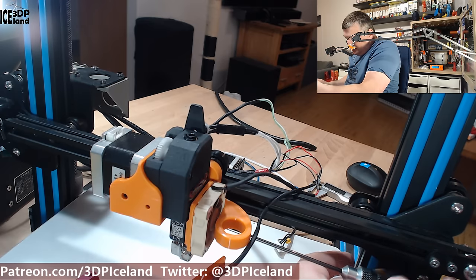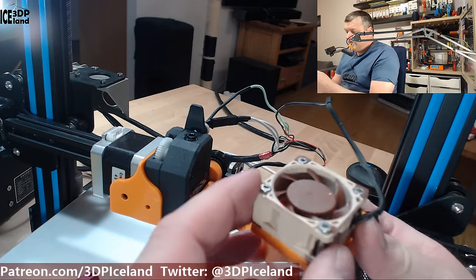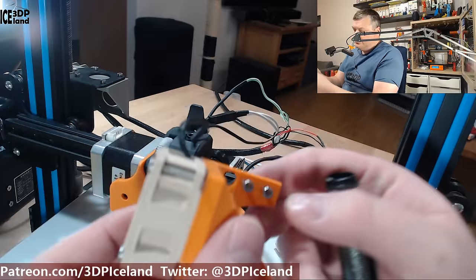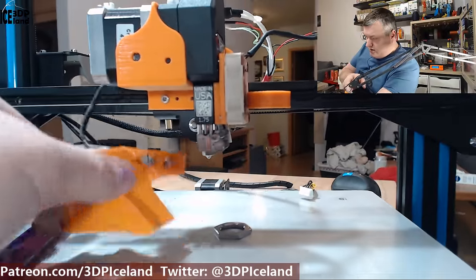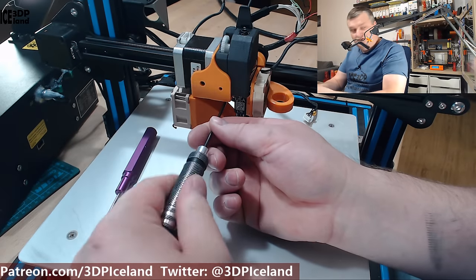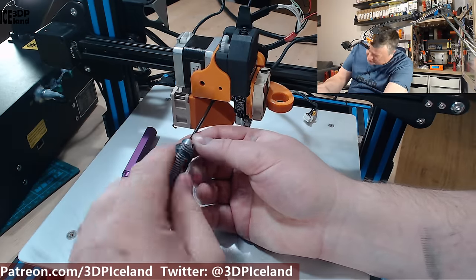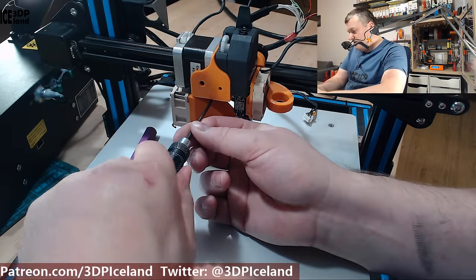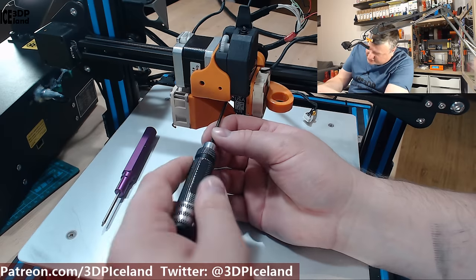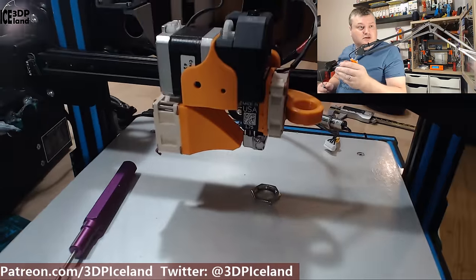I've done a review on Colorfabb filament on my channel if you want to check that out. Now for the part cooling fan — I'm using a 40x40x20mm part cooling fan. I want this fan to be really powerful and quiet. It's fastened by two screws and goes underneath here. For M3 screws I'm using 2.7mm holes in Fusion, which I've found to be a good fit — pretty tight and won't strip out easily. Now I have the part cooling fan and everything is coming together.